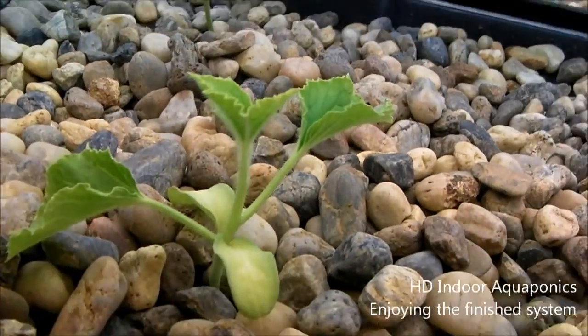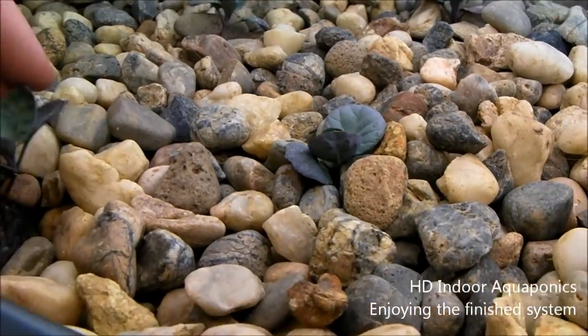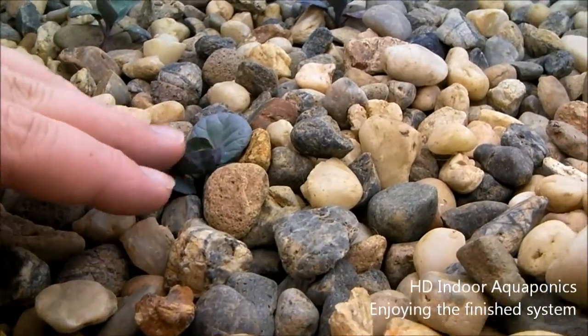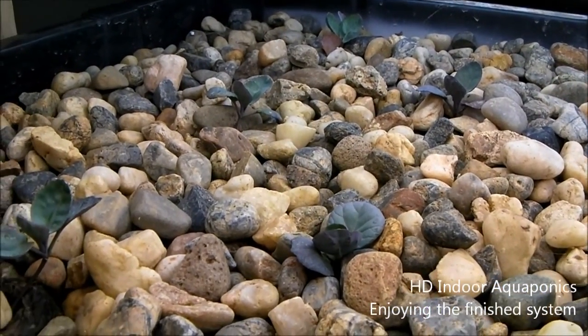Here is some melon and that's some watermelon over there. And these are Brussels sprouts that are in the system — you can't really see them very well, but they're in there. All the way back we've got five of those. So that's that — I'll show you the last one.